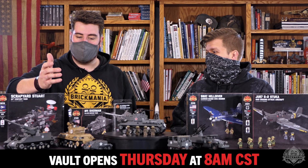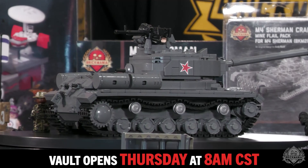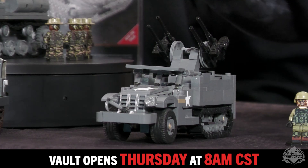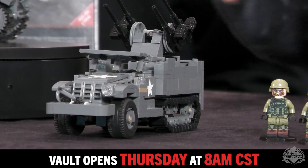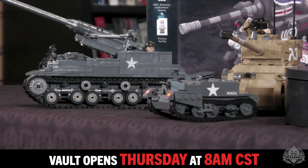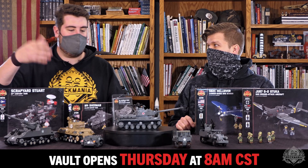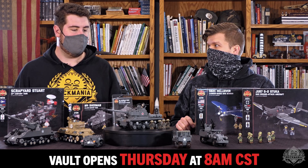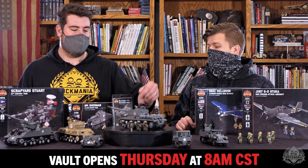Here's the lineup — let's run down real quick, starting with the ones that are actually display models. We have the IS-2, the half-track with the meat chopper add-on, the weasel sitting next to it, the Universal Carrier, the Super Sherman, and the M40 motor carriage. All of those in the vault right now — remember they come with all of their instructions, price cards, and the minifigures you see here included, plus a signed certificate by Dan Siskin, letting you know that you helped support Brickmania and got usually the last version of these kits available from our retail locations.